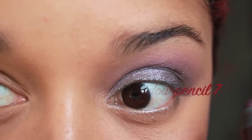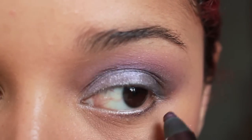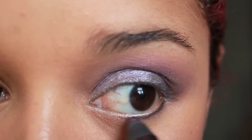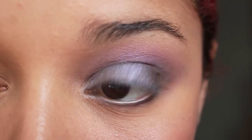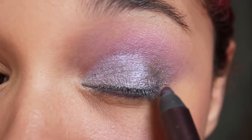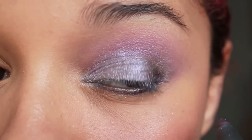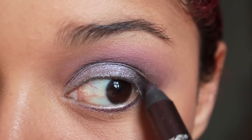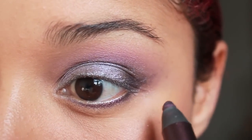I want to define my eyes better, and I like to use eyeshadow pencils to do that — I think they are way easier to control. So I line the bottom of my eyes and the outer corner of my eye. Don't worry about being too precise at that stage, we are going to blend this anyway.